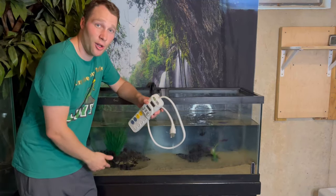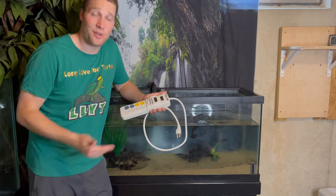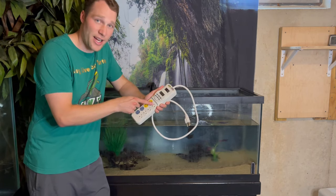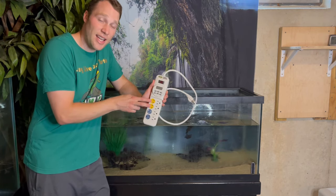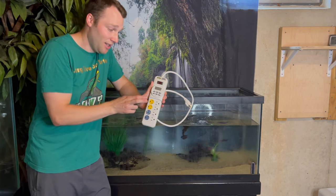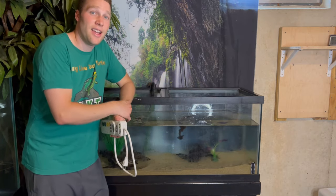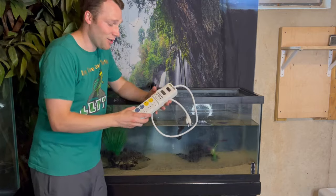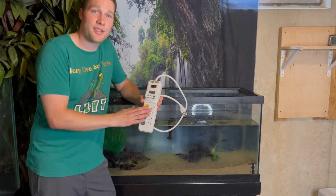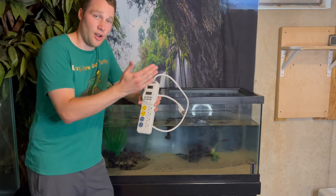Now that we have the heater and filter installed with water in the tank, we can turn those on. I like to use a Zilla Power Center as my power strip for all equipment. What I love about it is it has four regular outlets plus two daytime and two nighttime outlets. We don't need nighttime for turtles, but the daytime outlets can be programmed to turn on and off at a certain time. Turtles are cold-blooded and powered by the sun essentially, so you want to mimic that day-night cycle. This power center is a great way to have timed outlets while also keeping your always-running equipment like your filter and heater all in one spot.